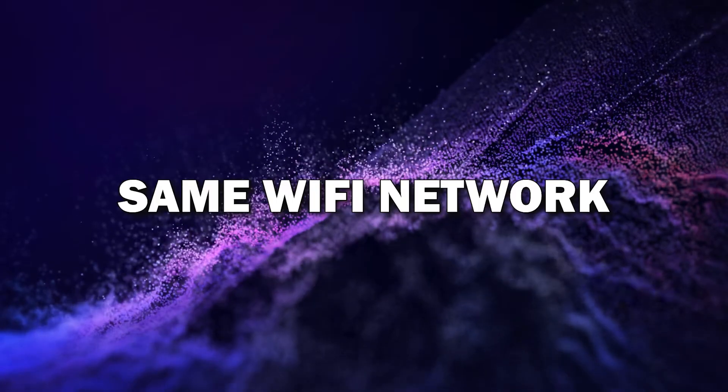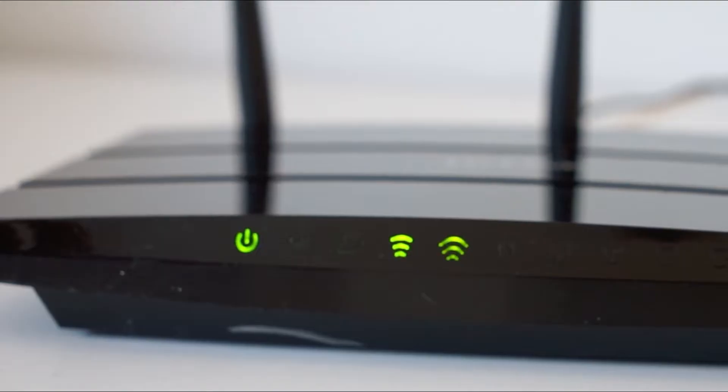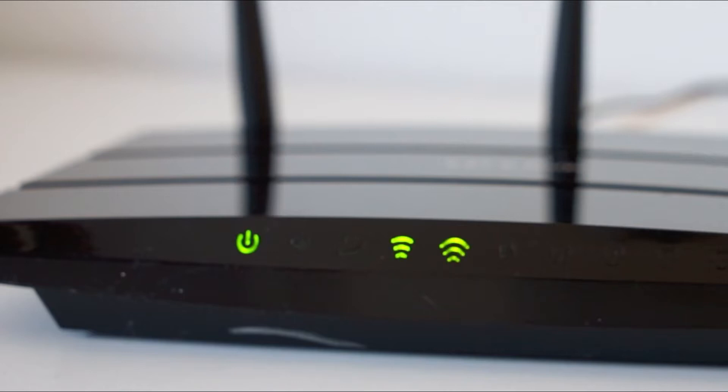Step 1: Make sure both devices are on the same Wi-Fi network. The first thing you need to do is make sure your Android phone and smart TV are connected to the same Wi-Fi network. This is key because both devices need to communicate with each other over Wi-Fi.